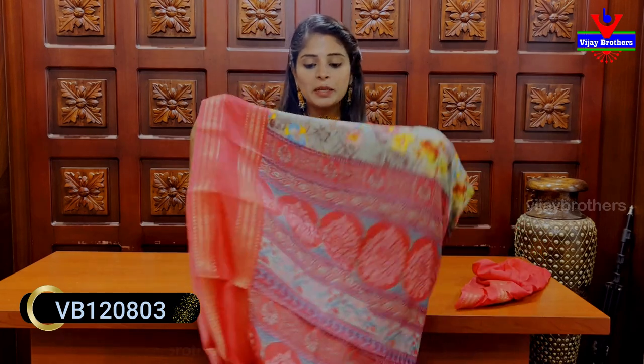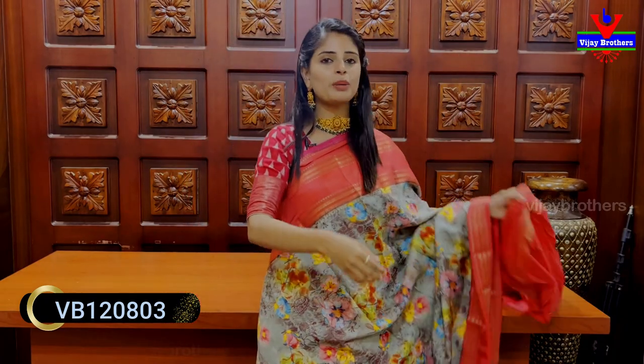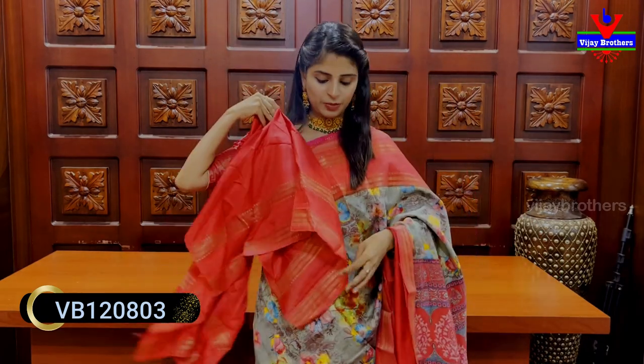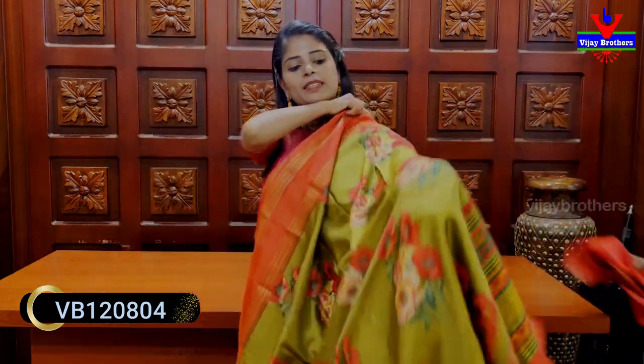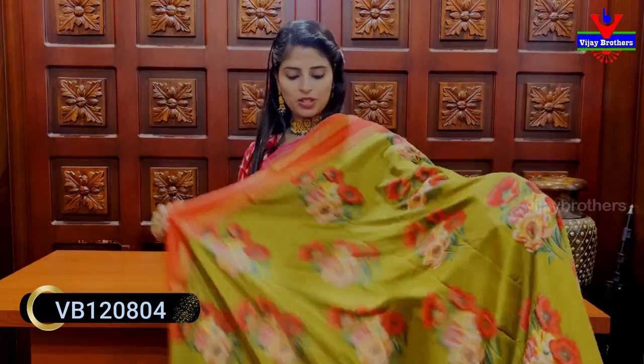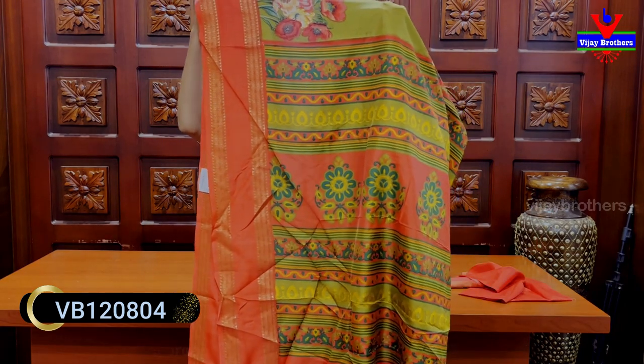Pallu also has a contrast pallu — complete printed pattern. Blouse is also a contrast blouse. Price is 670 rupees. Next color: classy tones — those who want elegant colors, this is for you. Mehendi green and peach combination, both sides peach borders.